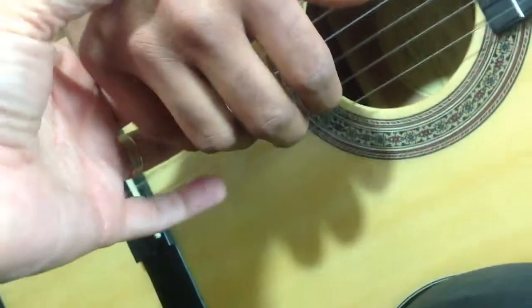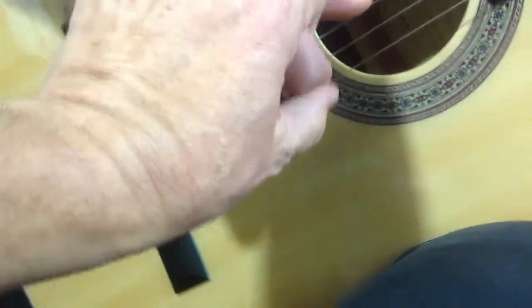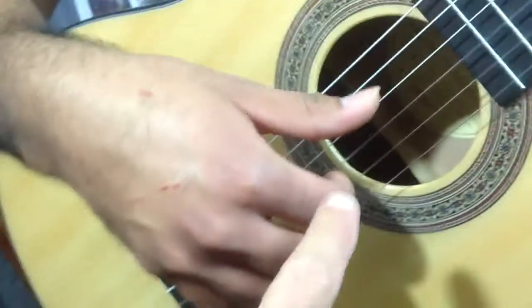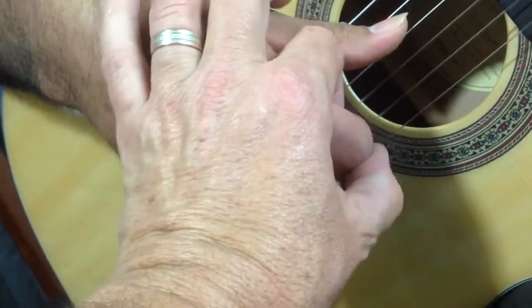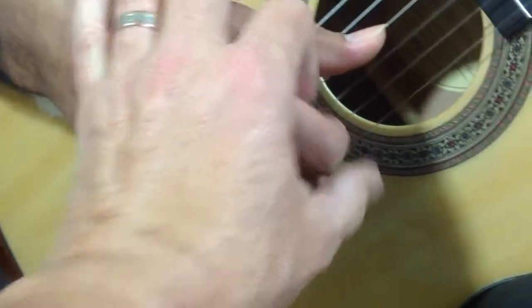At a free stroke position, we're going to lift forward. In free stroke, the proximal joint — the middle joint here — the proximal joint is going to be in front of the string, allowing the motion to be an upward motion with a flex of the distal interphalangeal joint there. Can you play some free stroke for me?